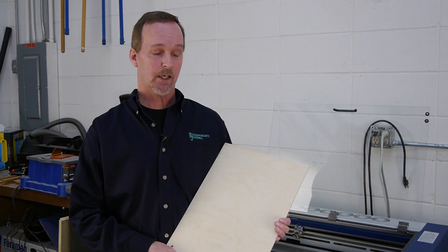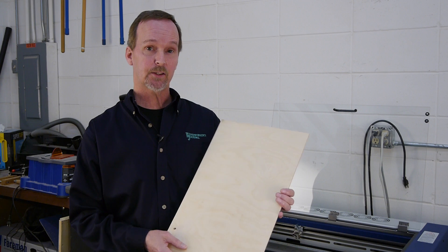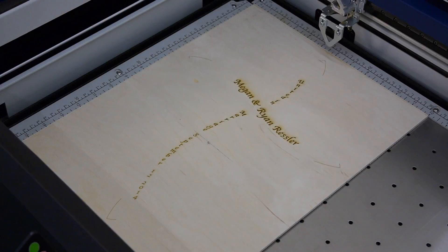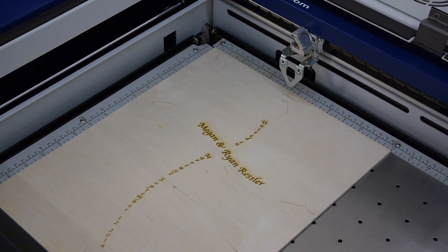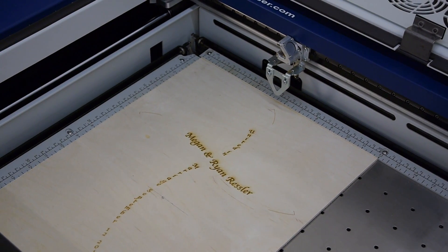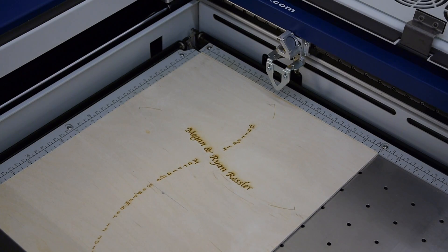The next step in the process is to make a substrate — in this case, just a thin piece of plywood that I'm going to engrave the first pattern onto, which includes the registration marks. These marks will be used to register the cross on this piece.